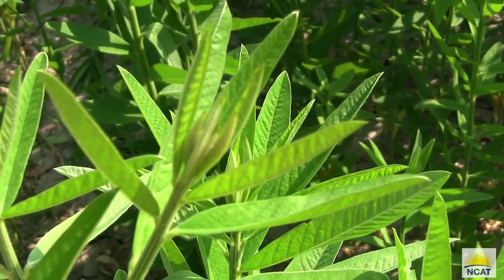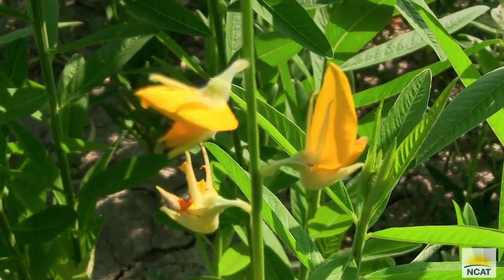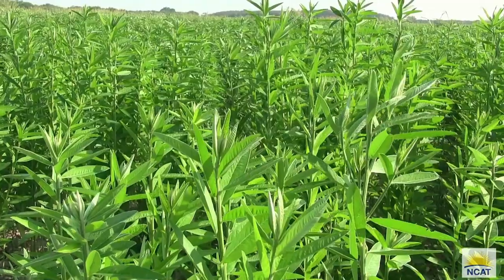You'll see it start to flower soon — you can see it's already got buds coming up, so it's going to be reaching maturity in the next 20 to 30 days, and it's going to grow even more before that.